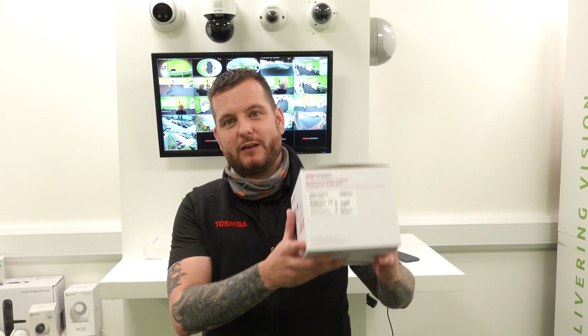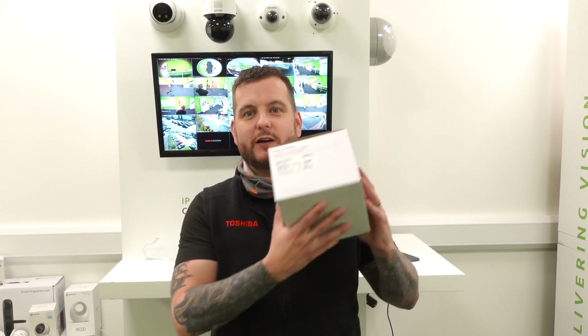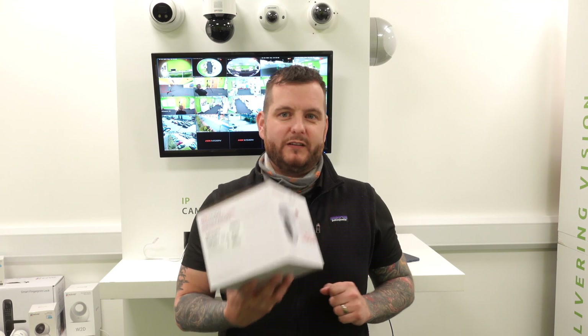I'm going to plug this into the network, transfer you to the PC, we're going to upgrade the firmware, and we're going to see what we can do with this camera. Stay tuned while I do that.